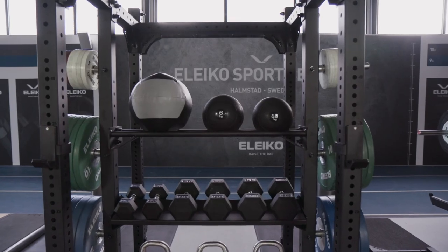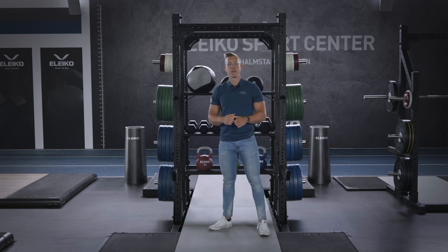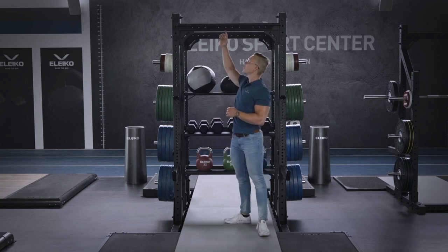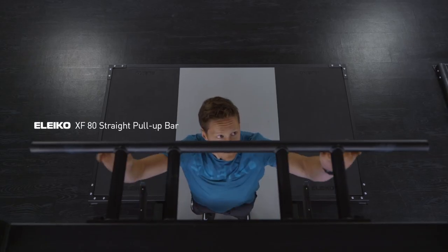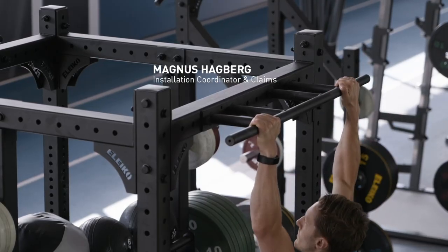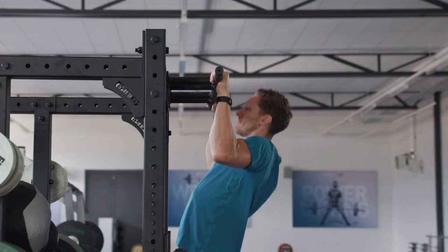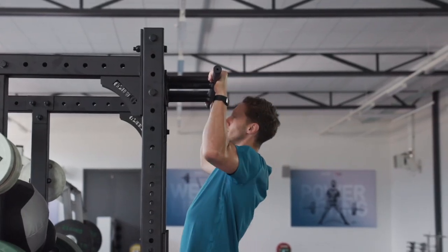Let's have a closer look at some of the essential attachments. The XF80 Straight Pull-Up Bar attaches to the crossbar and offers a variety of grips so you can choose the one that you prefer to use in your training. It's a robust construction that offers a firm but still gentle grip that won't tear your hands up.